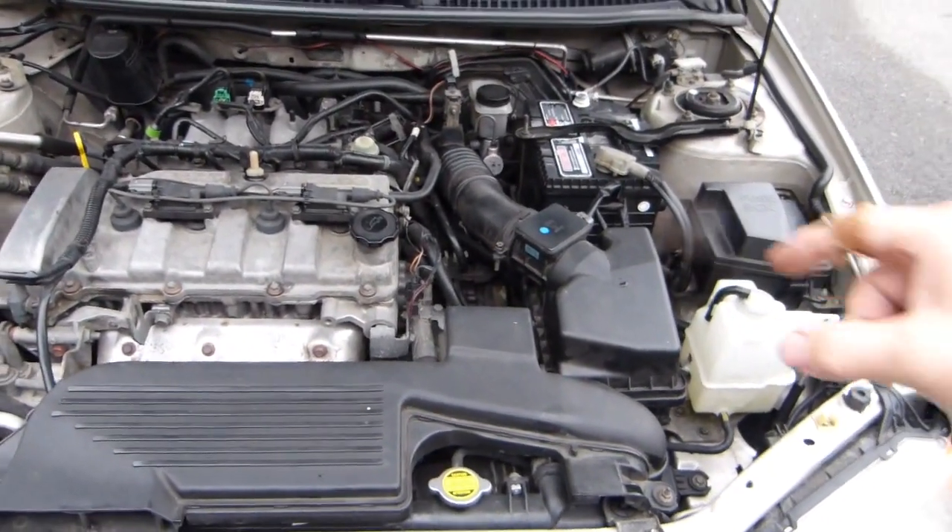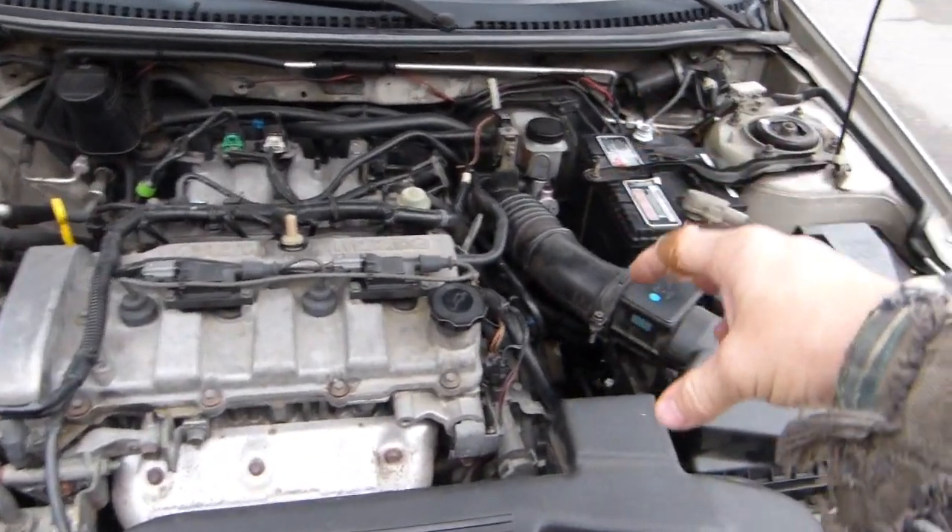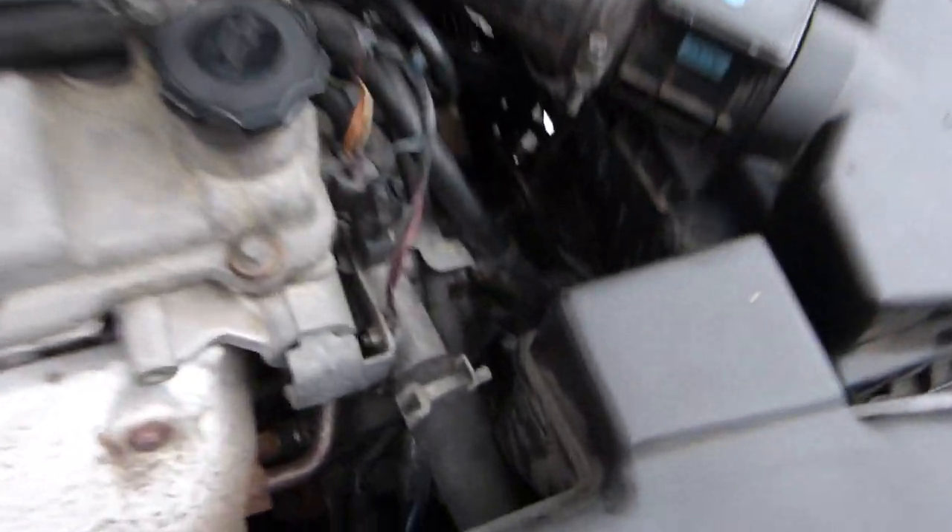The transmission on the FS engine lives underneath the square air filter. Underneath the battery, way down there.